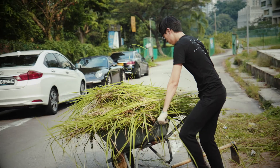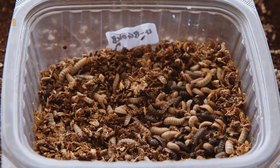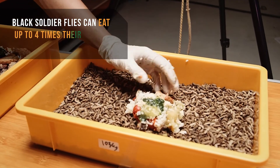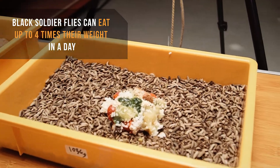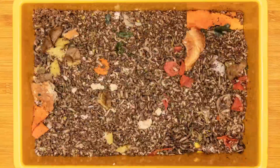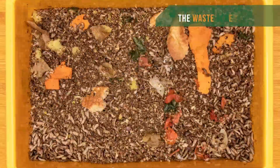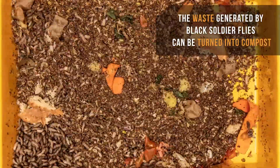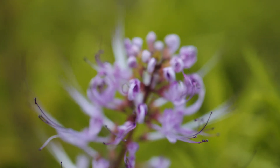What we do in our farm, we harness the power of nature through a very humble insect called the black soldier fly. The black soldier fly has an appetite like no other insect — they can eat up to four times their weight a day. So if I have one ton of this insect, I will need four tons of food waste just to keep them happy. And more importantly, as the insect eats the food waste, it generates its own waste which we can then turn into compost for the vegetables and the flowers to grow.